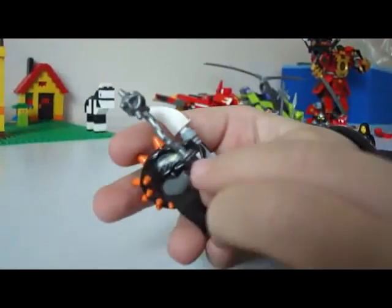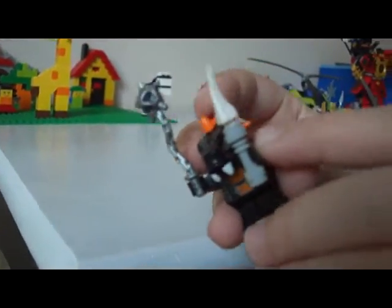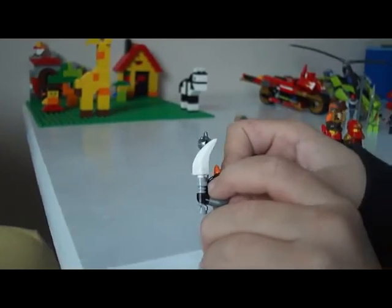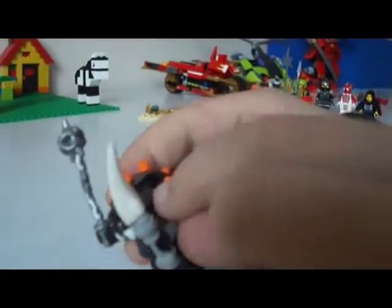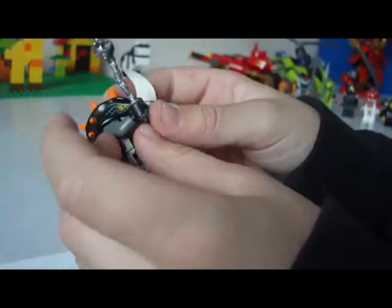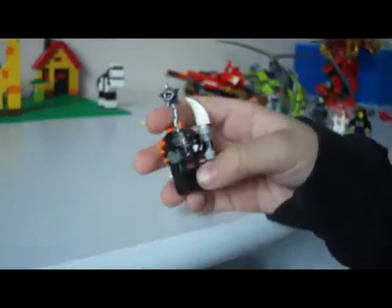I don't know this guy's name either. He got some details here — his eye right here, and in each eye he got webs. On this one he got an orange web, and on this one he got a web again but his eye is yellow.